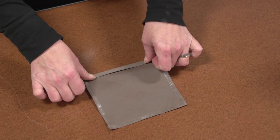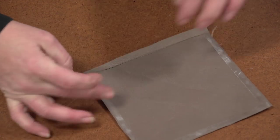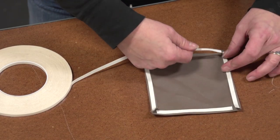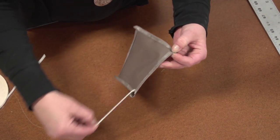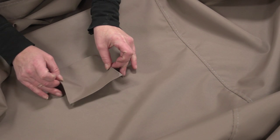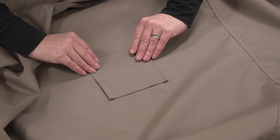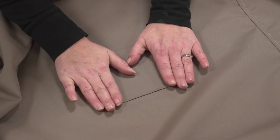Next we'll take that third patch and create a quarter inch hem around the perimeter, basting it with the double sided tape. When we're done we'll apply double sided tape on top of the hem all around its perimeter. We'll then baste it to the outer surface of the cover parallel to the seam right over the spot we want to install the support pole. The two-layer patch is underneath this on the underside.